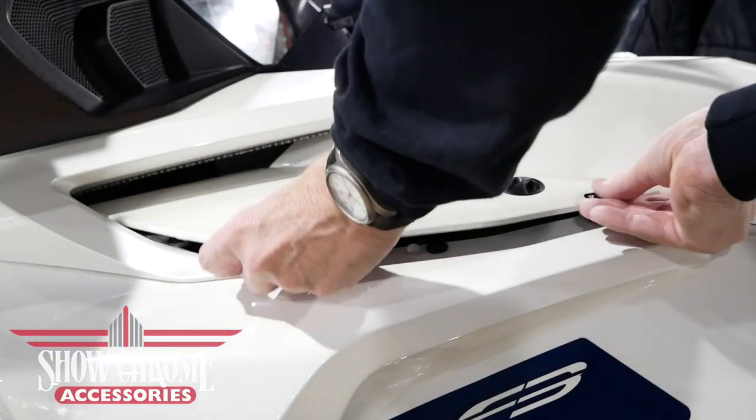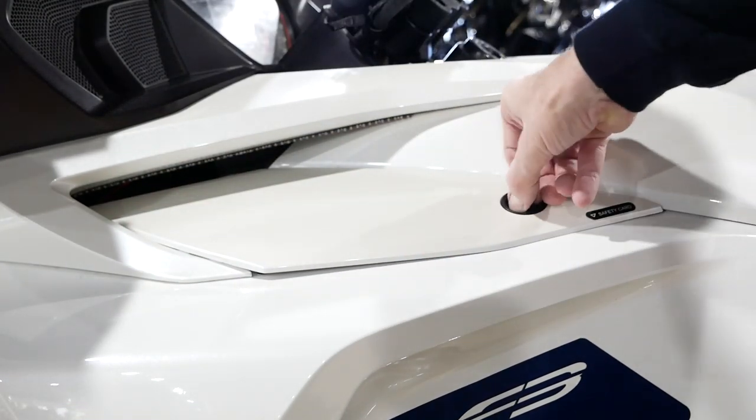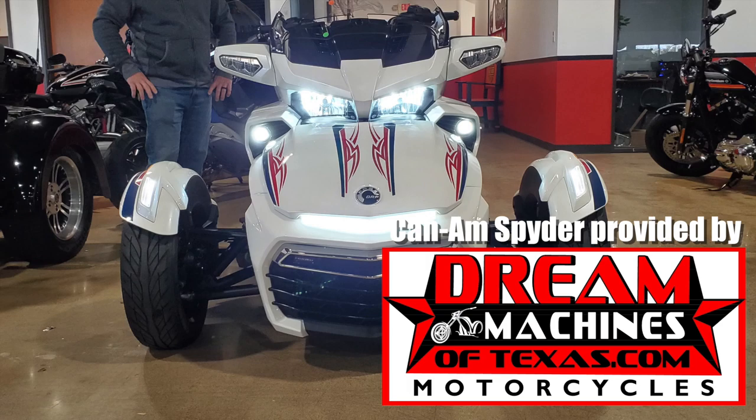The last step is to replace the service panel on each side. Then go out and have a ride and enjoy those super bright LED fog lights.